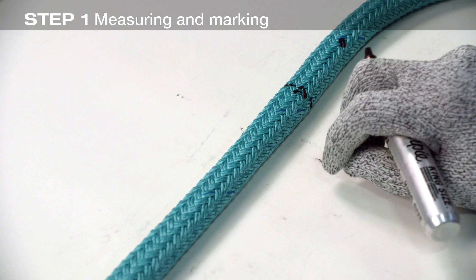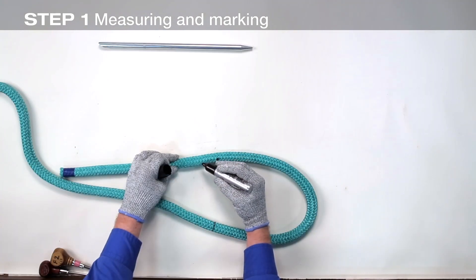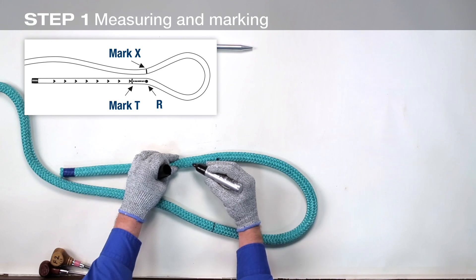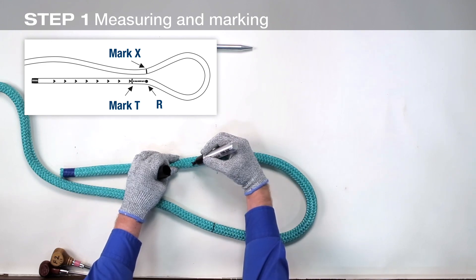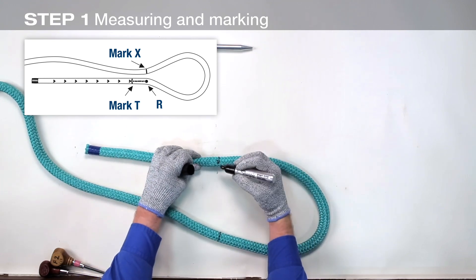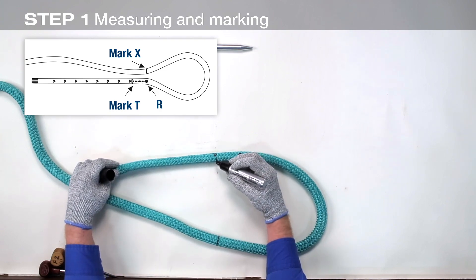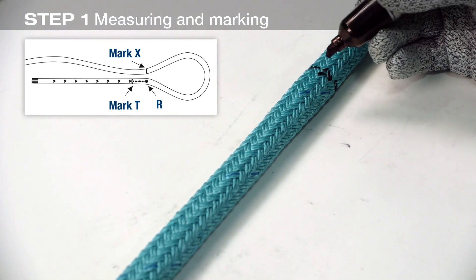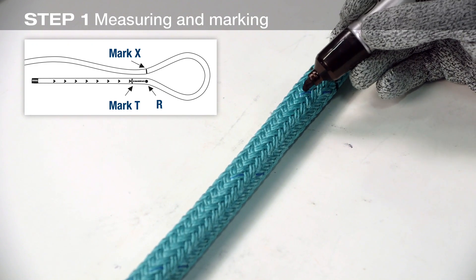This cover has two ends per strand. Half the strands revolve to the right and half the strands revolve to the left. Starting at point R and working towards the tape end of the cover, count eight consecutive strands. Mark the cover at this point — this is mark T for taper. The mark should go completely around the cover. Starting at mark T and working towards the taped end of the cover, count and mark every fifth set of right and left strands.